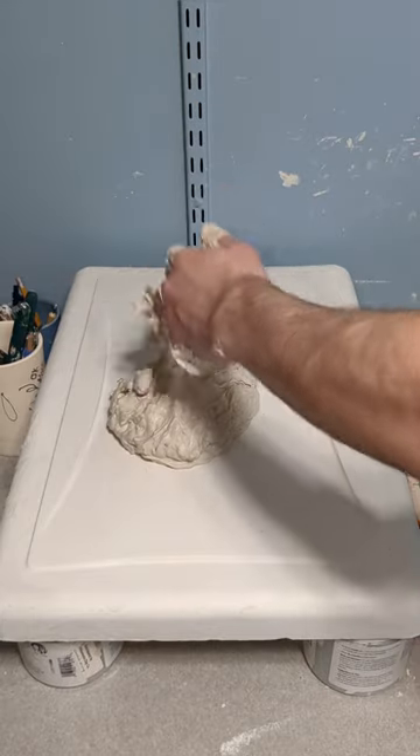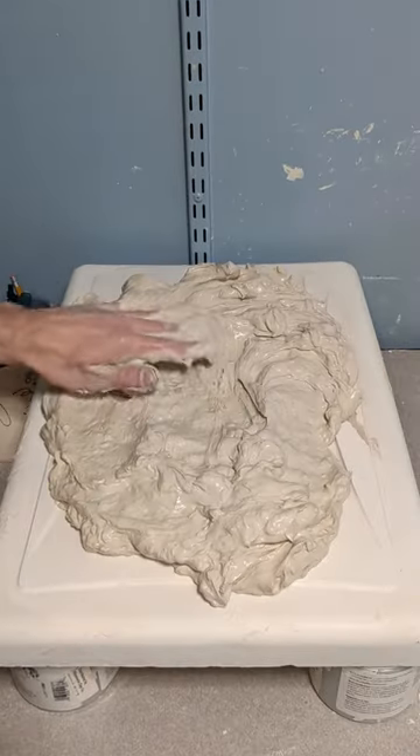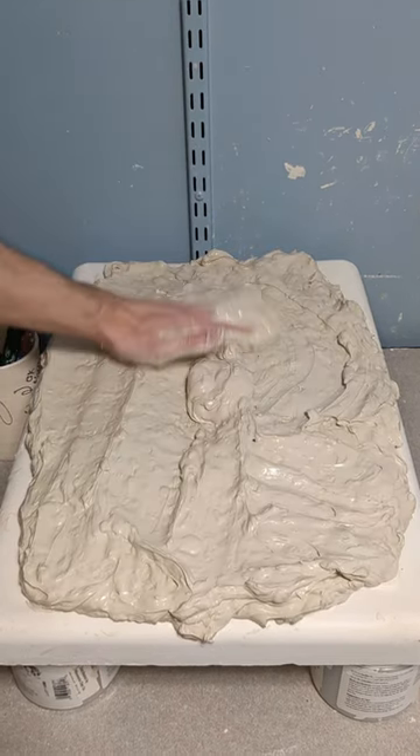After it's been mixed together I'm going to place it onto a large plaster slab and spread it around. The reason I do this is the plaster is highly porous and allows the moisture to get sucked up very quickly.